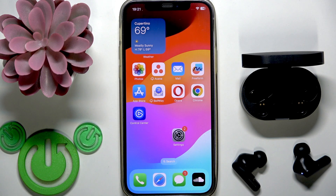Hello everybody and welcome. In this video I'm going to show you how to fix Bluetooth pairing issues for your Philips earbuds.